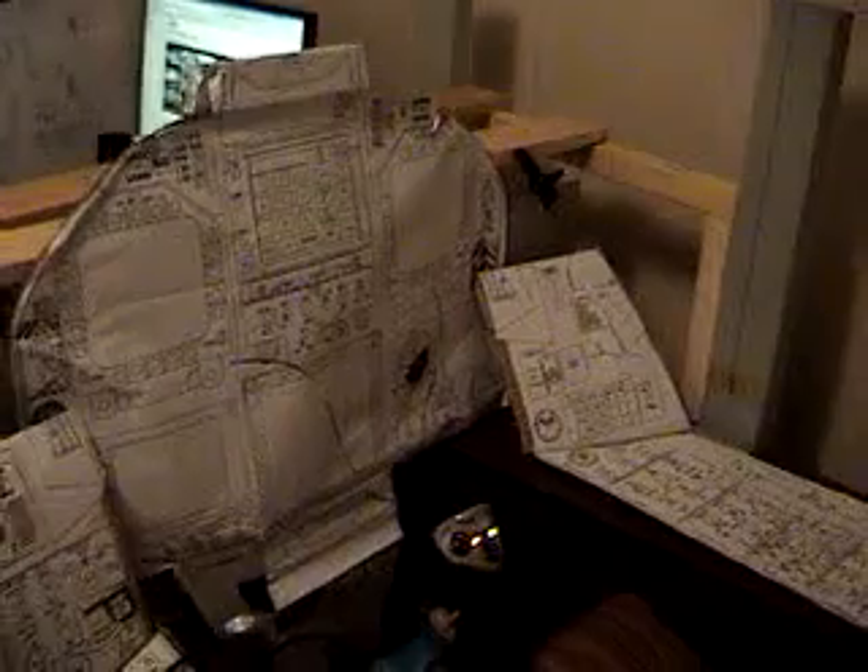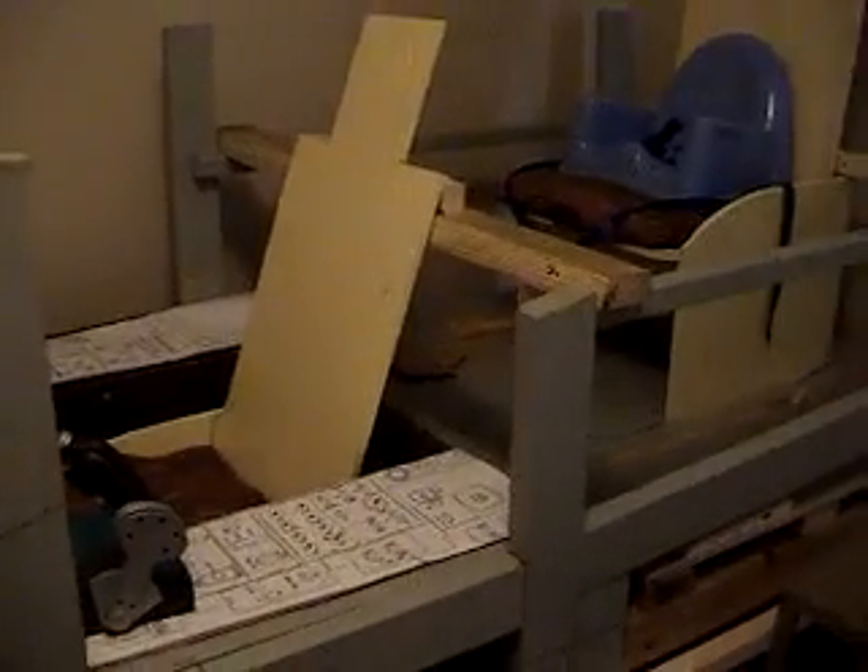That's it for now. That's what I've got so far. I'm probably going to do a little bit of work on it tomorrow. It's been raining. Y'all take care and have a good day. Bye.